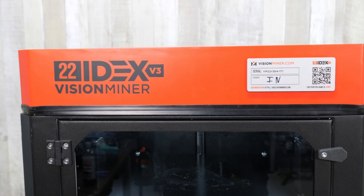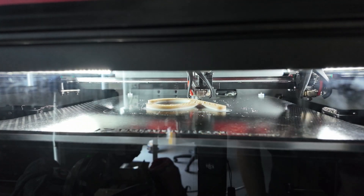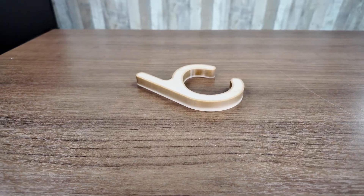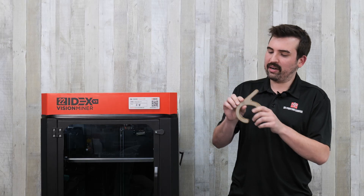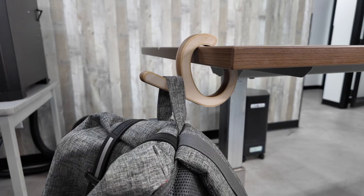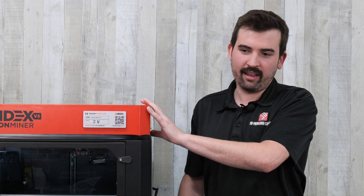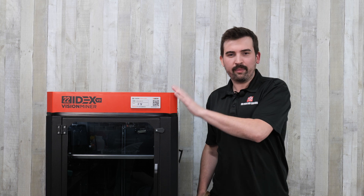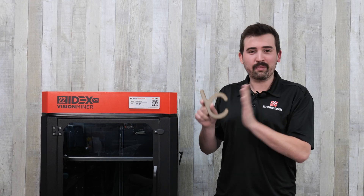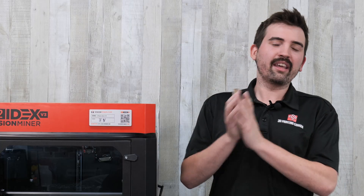And then finally, I printed one of the hardest things to print and something you should absolutely not attempt on anything but an industrial machine: PEEK. This prints with a nozzle temp of around 450 degrees Celsius, so you're not going to be trying this on your Bambu Lab printer. What I printed is a backpack hook — definitely overkill, you don't need PEEK for this — but it was mainly to test the machine. The biggest challenge with printing PEEK is getting it hot enough and keeping it hot enough, and this printer is more than capable. PEEK is very expensive, working out to around a dollar a gram, so this 30-gram hook cost about $30. You definitely don't want any failed prints when it comes to PEEK.